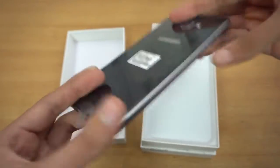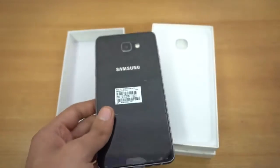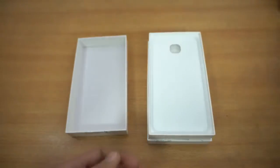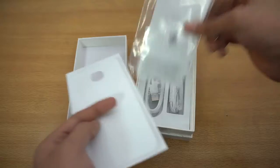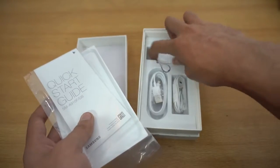Here we go — look at this phone, it is so big! It looks really good in black color, and due to the bigger battery it is obviously thicker. We're gonna take a closer look at it after checking out the accessories.